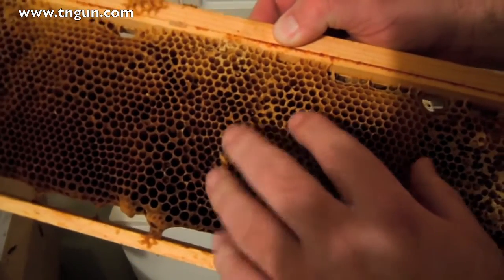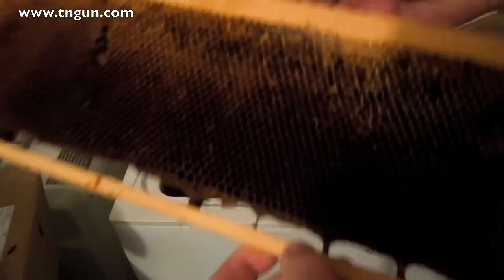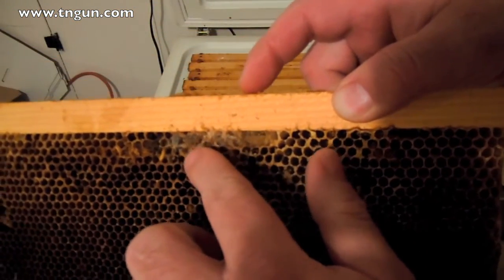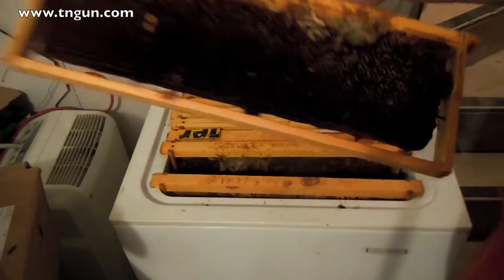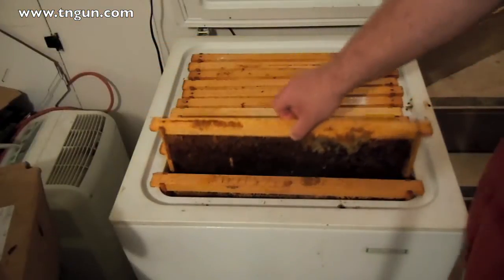But if it's real bad, you just want to go ahead and cut the whole thing out and restart fresh. This one's probably borderline because it's just got a little bit of wax moth activity. You want to put these back in a real strong hive, but this one's got a whole lot — I'd probably just cut this whole thing out and remelt it.